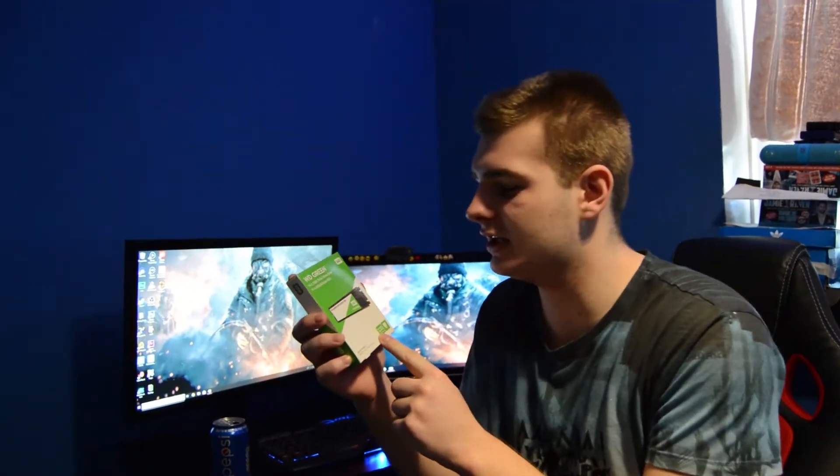We're going to make Jordan's PC 10 times faster, and this is what we're going to use to do it. What this is, is actually a SSD hard drive, which goes inside his computer, and this will make booting times very, very quick.